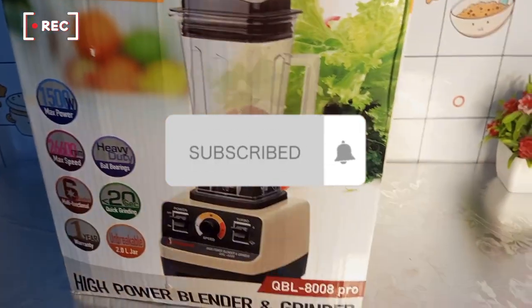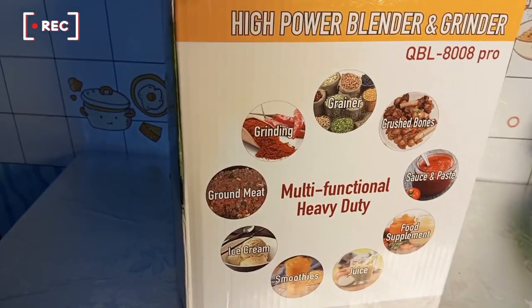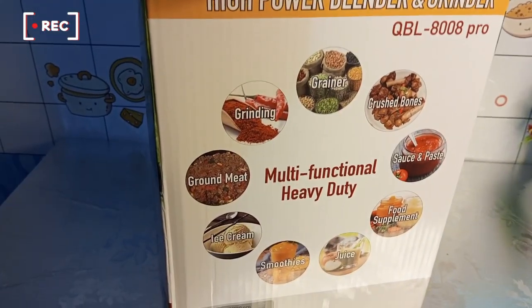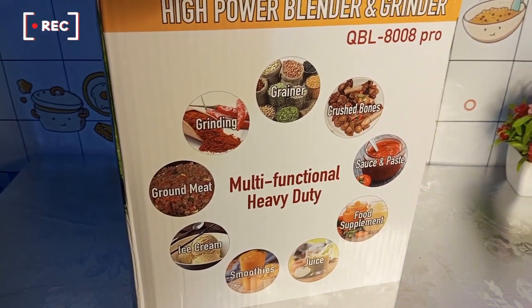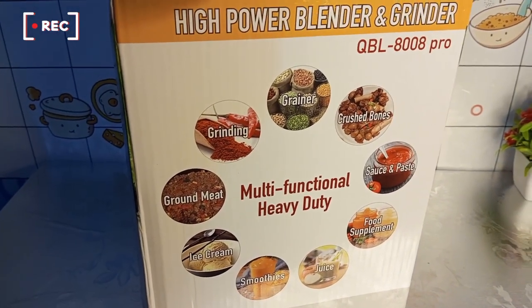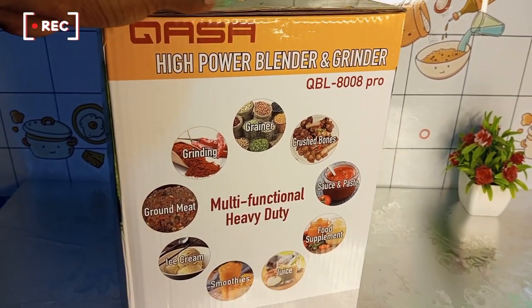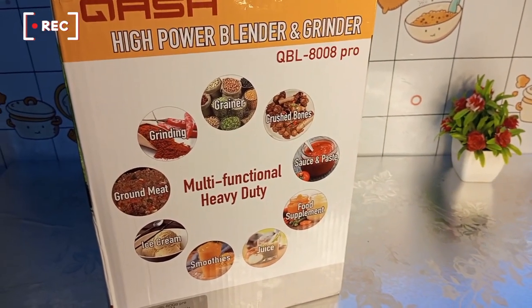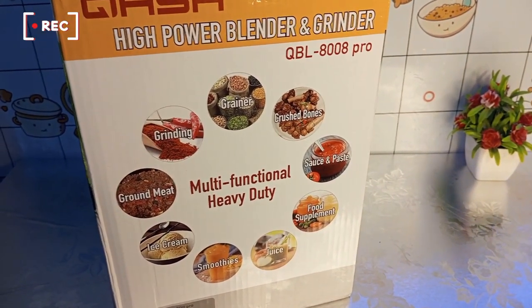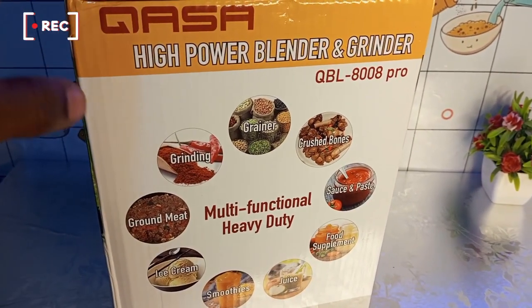If you have not subscribed to this channel yet, please just hit that subscribe button and click on the notification button to get notified. So right now, here are everything the blender can do and even beyond — you can grind meat, make ice cream, smoothies, juice, food supplements, sauce and paste, and crush ice.